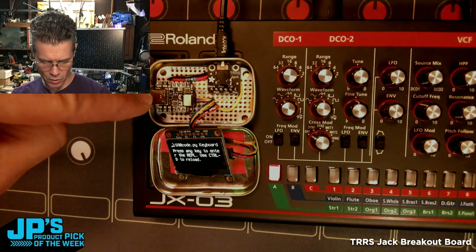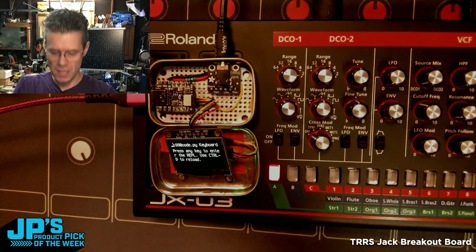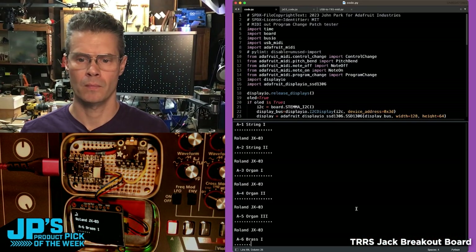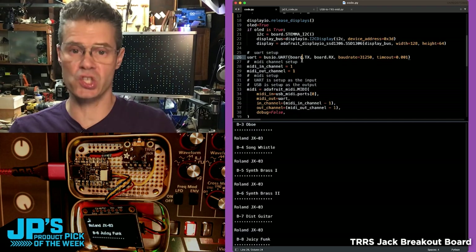I'm going to use the CutiePie to play a couple of arpeggios and then change the patch. This is just serial UART data.